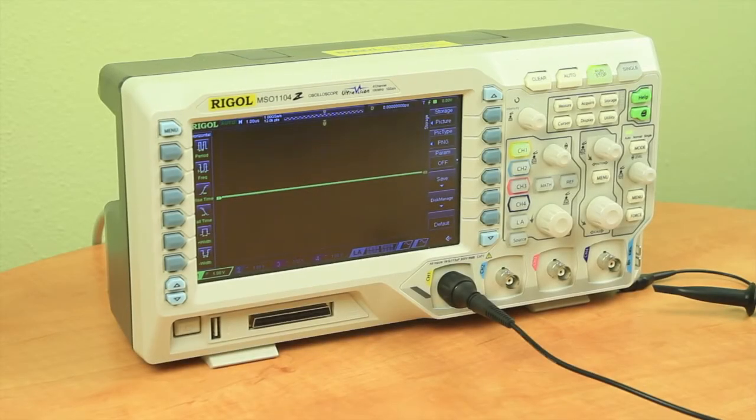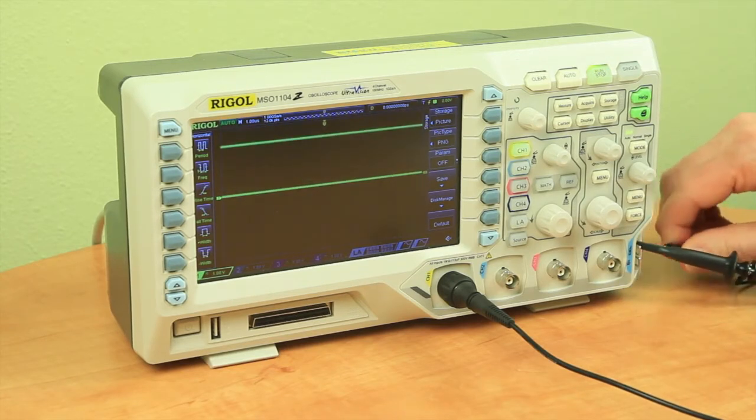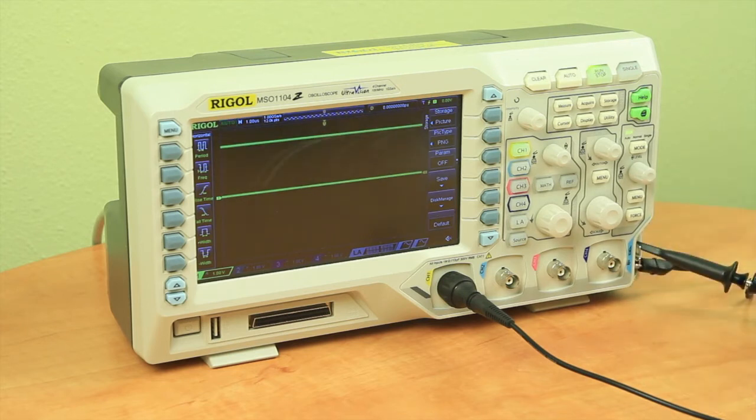Here we have the scope in a fresh power-up state with channel 1 active. Now we'll connect the probe to the Cal-L connection that provides a 1 kHz signal at around 3 volts peak to peak, and push auto to acquire a signal.